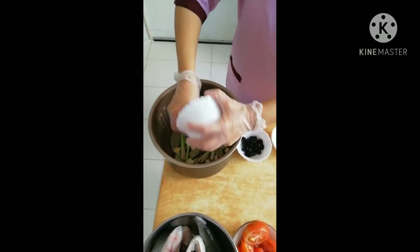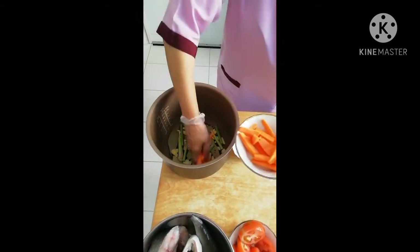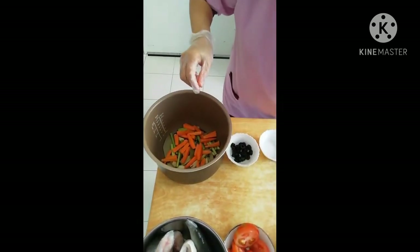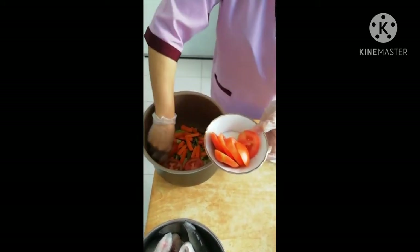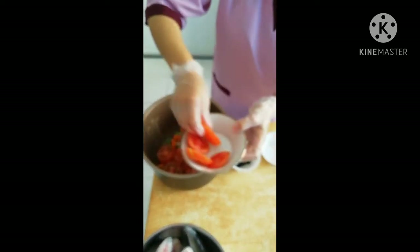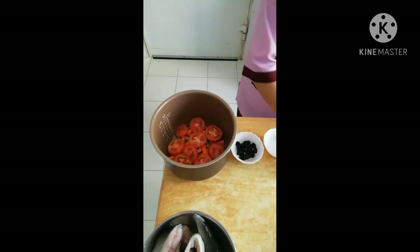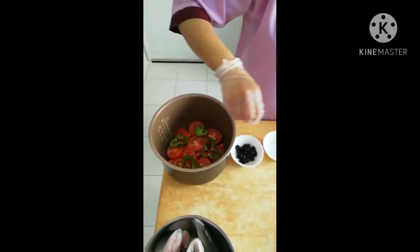Ang paminta — mga buo po ito. At ang perot. Pahiwalay lang po natin lahat sila. Ang kamatis, salansan din natin. Kulapit itong halong kung ano-ano, asin lang po ang pahimpla natin dito. Ilagay na rin natin ang bell pepper. Sili.